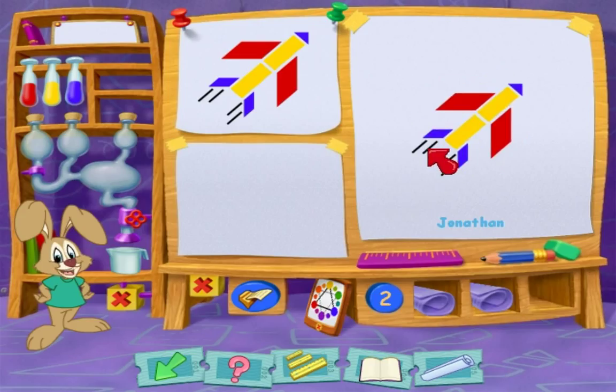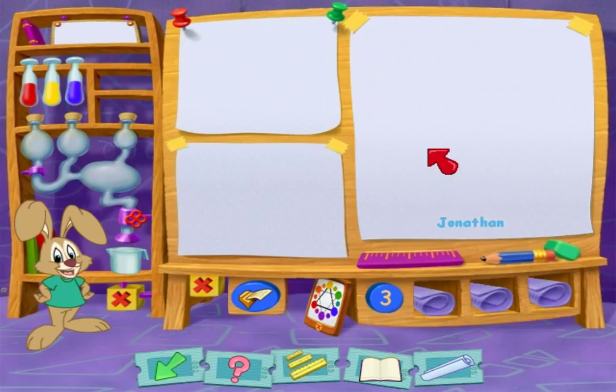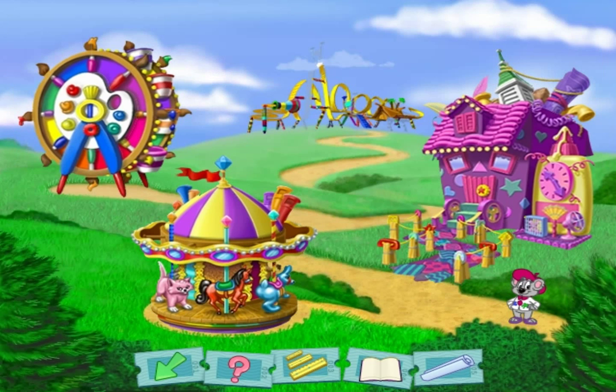Wow, that's your third perfect match! Congrats, you get to choose a carnival ride piece for Keisha. Terrific, you've earned another piece of Keisha's ride — but come right back for more fun, okay? Good work, you've won another piece of the ride. Now you can place your piece of the roller coaster! Yahoo!